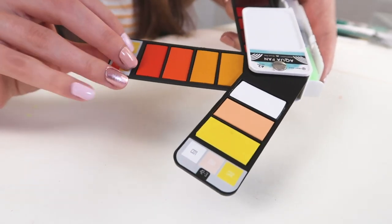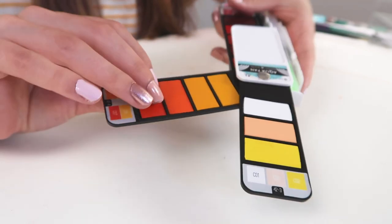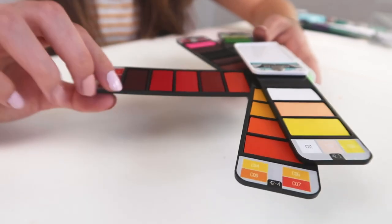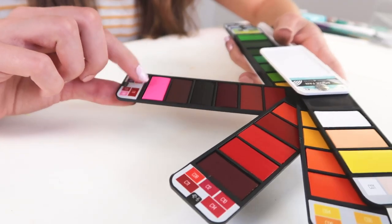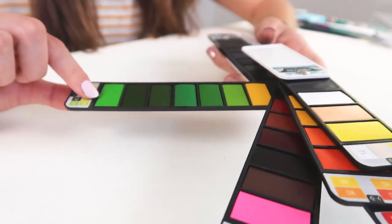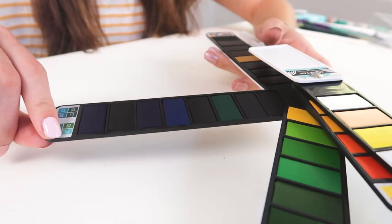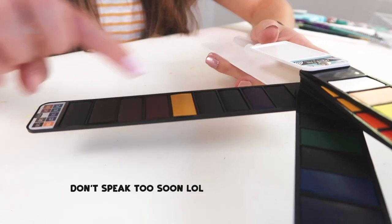Look how vibrant this is. That's pretty thick — I mean, feeling this, that's really nice. Look at all these reds. What in the world? Do you see that color? That is so bright, obnoxiously bright. All these greens. Wow. I thought I was gonna be let down, honestly, but look at that.